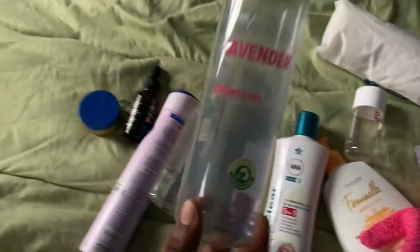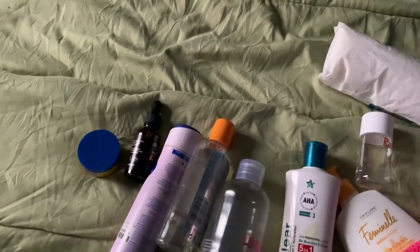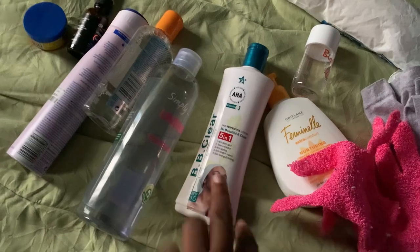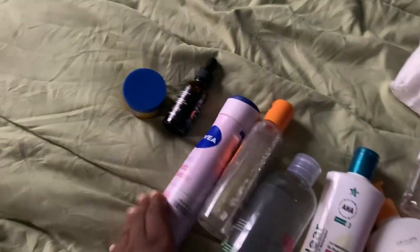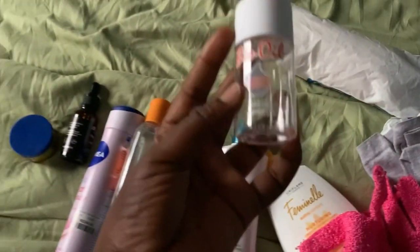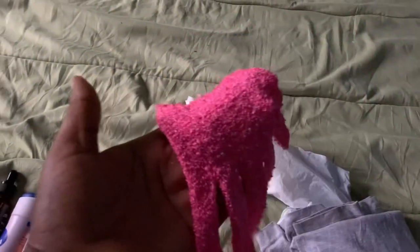This is my body wash — a really nice body wash, it's almost done. This is the cream I use; I use this one only at night and a different one during the day. I also have my face cleanser, my serum, my face cream, and my oil — my oil is almost done, I need to go to the market. This is my feminine wash and this is an exfoliating glove.